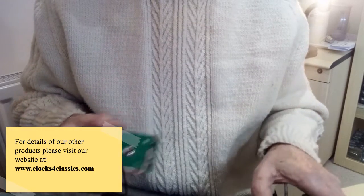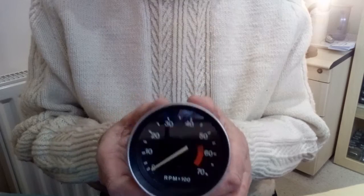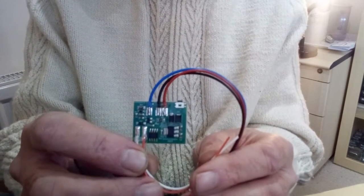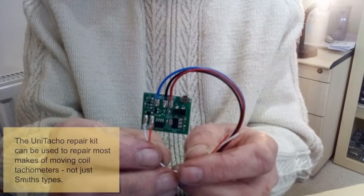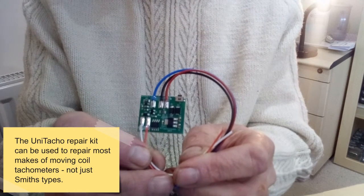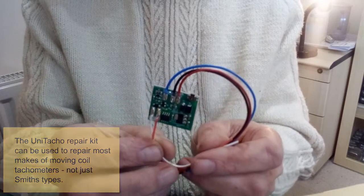However, this board is not suitable for the RVC type tachometers like this one, because the mounting holes are in a different orientation. So we wanted to make a repair kit that was more universal, and we've designed this repair kit which we call our Unitaco repair kit. It's a much more universal fit — it will fit a wide range of different tachometers, partly because of its small size: it's 25 by 30 millimeters, so it's usually easy to find a space in the case.